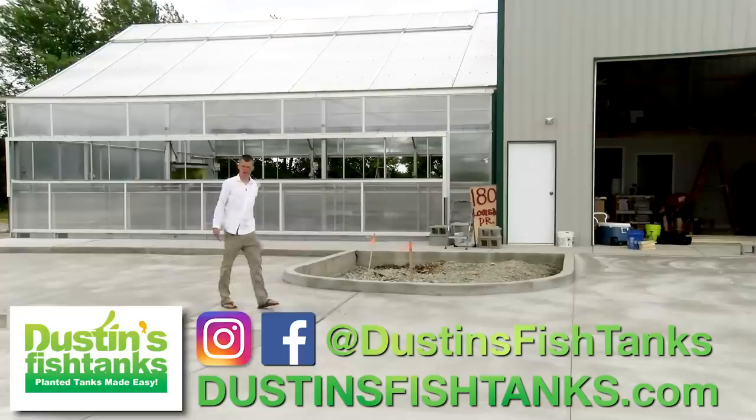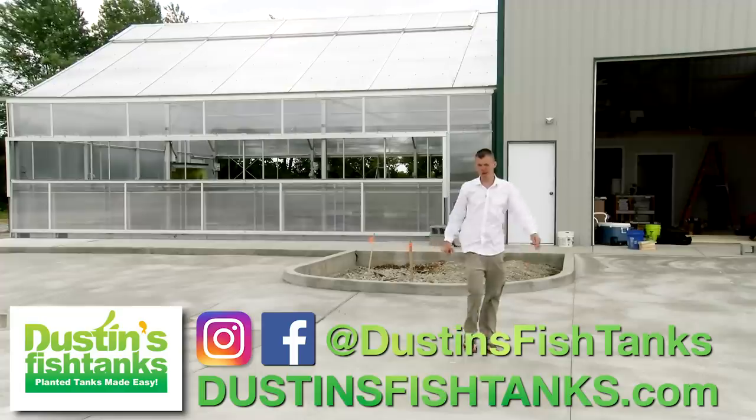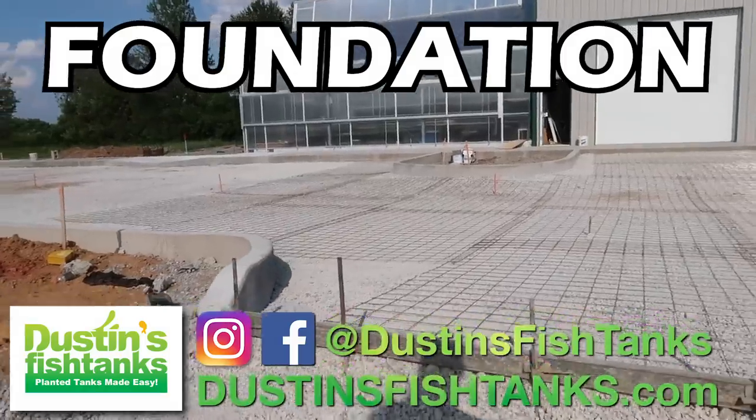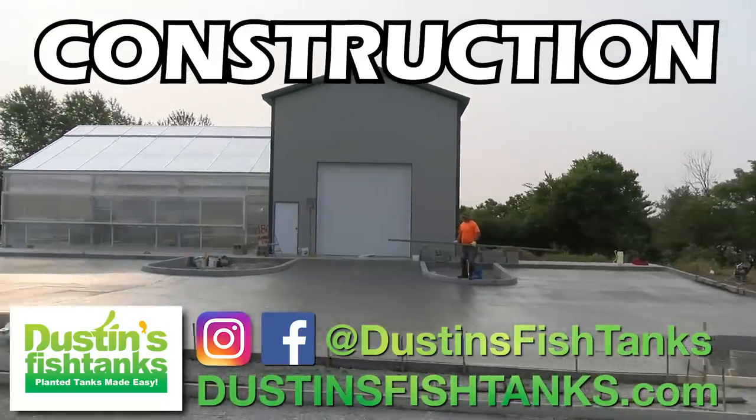What's up, Fishtank people? FishtankTV.com, Dawson's Fishtanks, bringing it to you on a Sunday, baby. How's everybody doing? I hope you're doing well. In today's video, we're going to talk about the foundation and the construction of this wonderful little concrete parking lot.